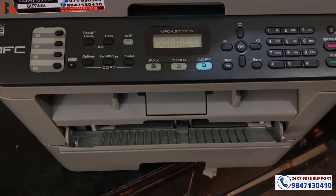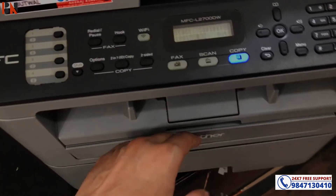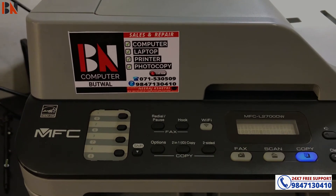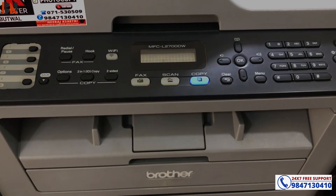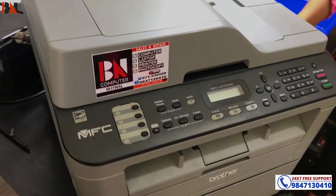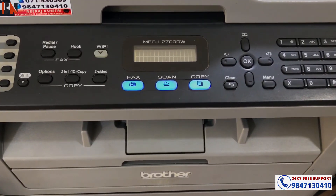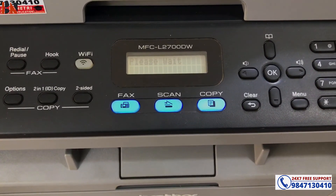We will have to fix the Print Unable 0A. Simply, we can solve it by addressing the fan. Either you repair the fan or you can replace the fan. I hope this video is going to help you — see you in my next video, bye bye.